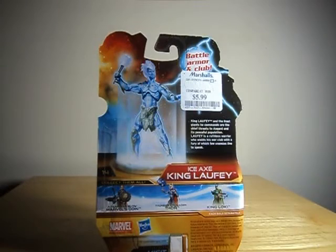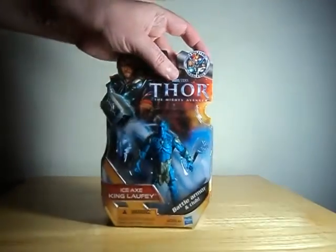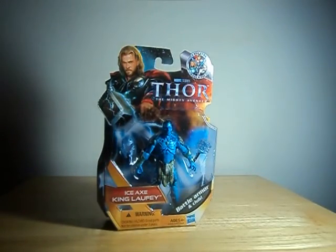It's only eight dollars at normal retail — a little bit high for a 3 and 3 quarter inch. Five or six is a cool price. Hold on a second and I'll get him out of pack and talk about him a little bit.